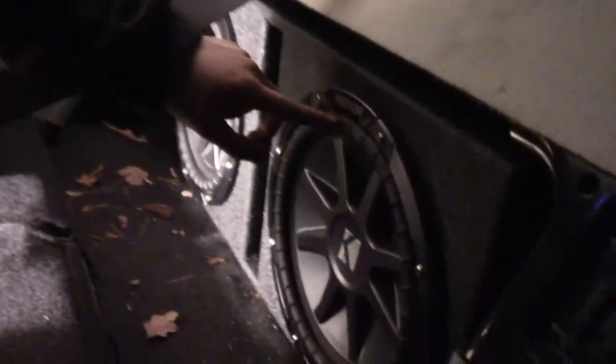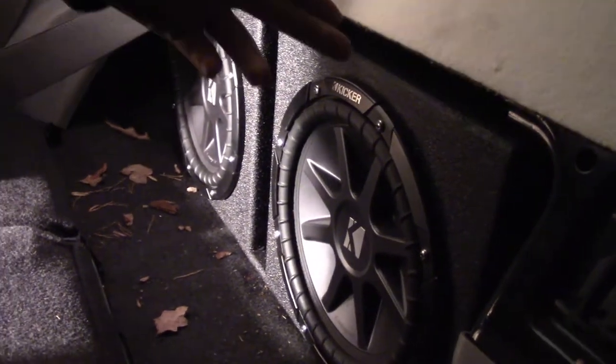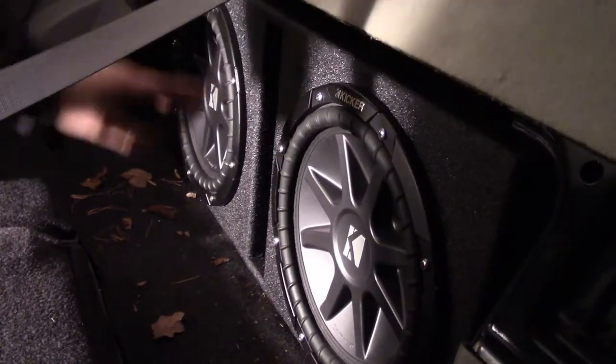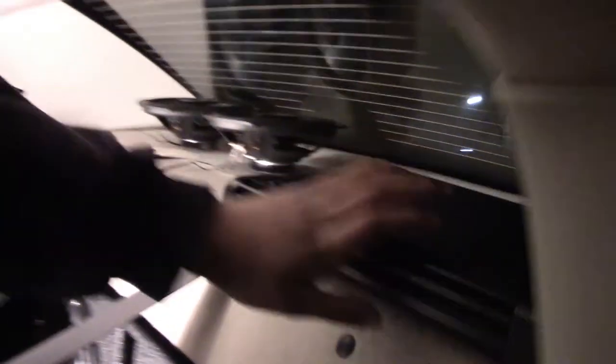He went out and bought some Kicker Comp VR subs — pretty sweet looking. We've got a nice box that fits in here nice and flush; we didn't actually have to build one. Two 12s, just like I've got. We've also got our amp up here — it is a 750-watt Kicker ZX750.1.